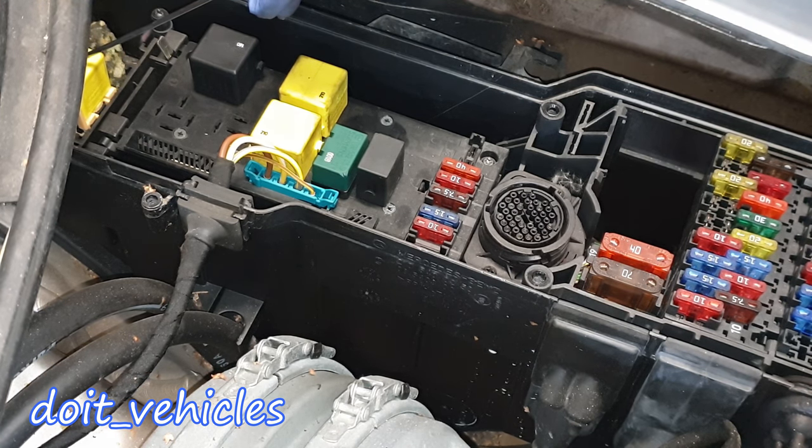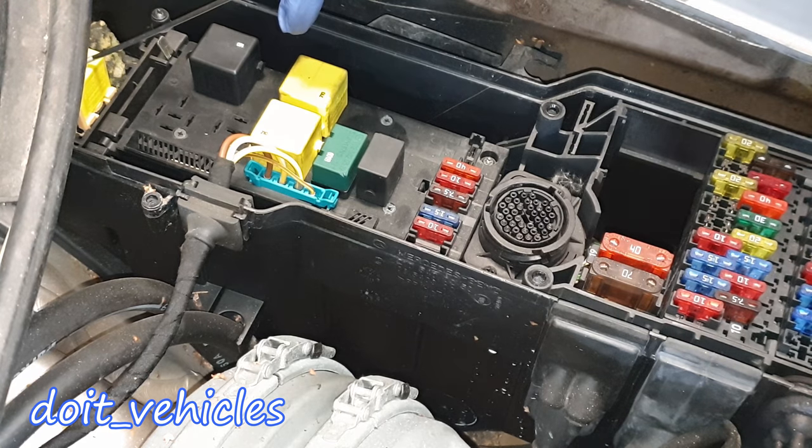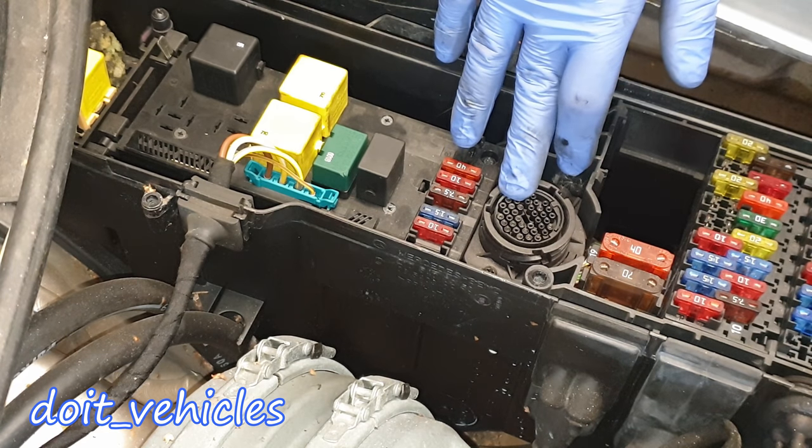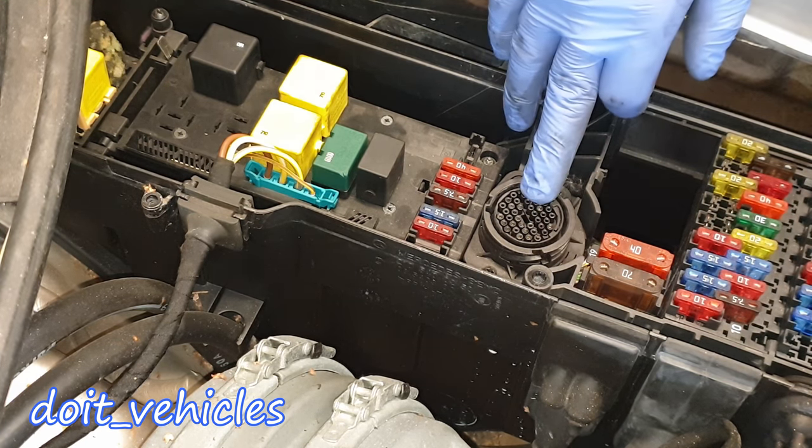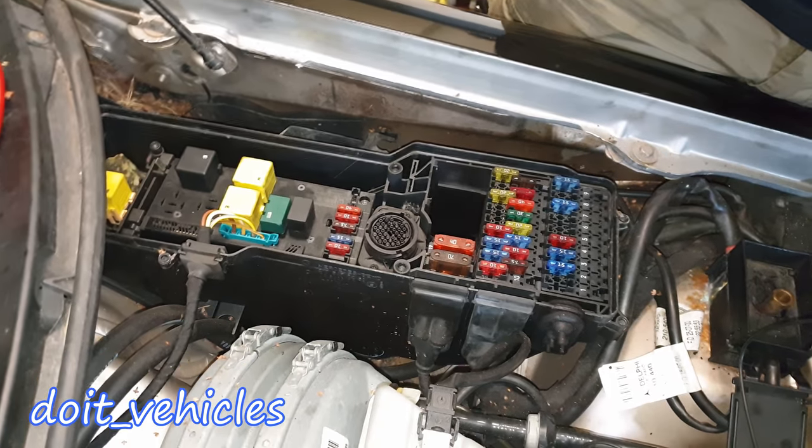There's one more relay here that I don't know exactly what it's for — I believe it was attached after the car was made. If you guys know about it, leave it in the comments below. Down here we've got the diagnostic port; you need an adapter to connect a regular OBD2 port scanner.